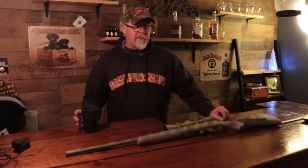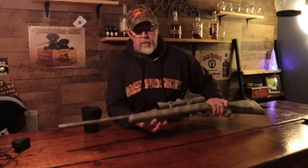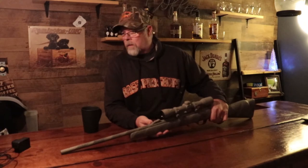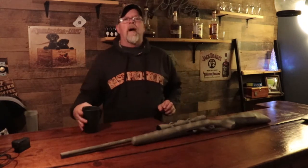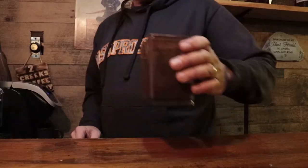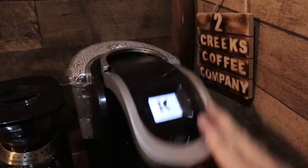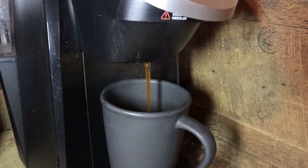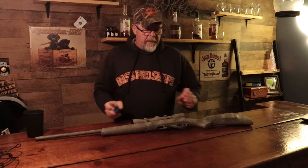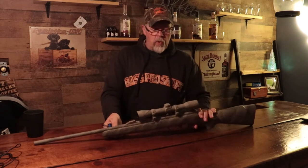Hi guys, welcome back to another one. Today I'm going to show you how to take apart an H-22. I'm missing something — coffee. Everything's always better with coffee.